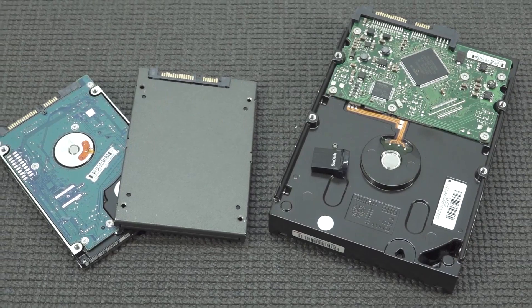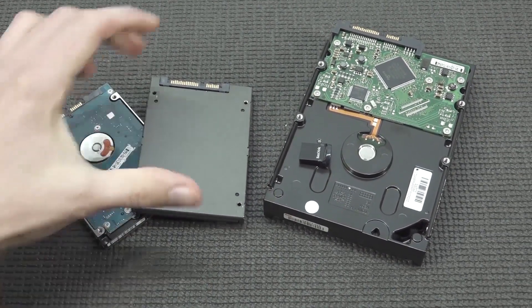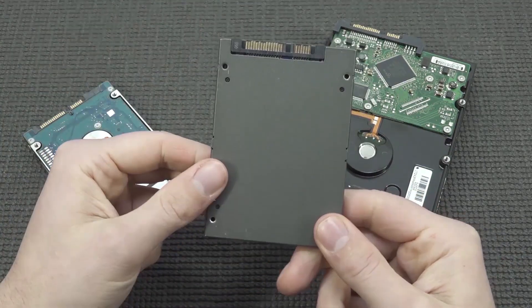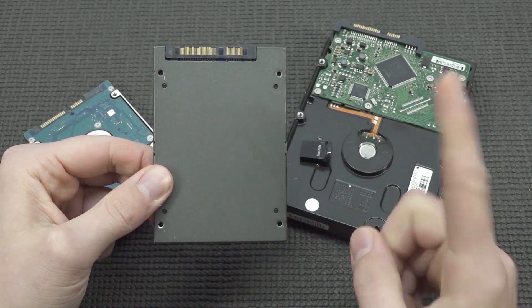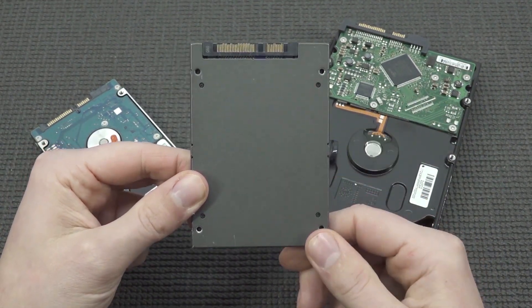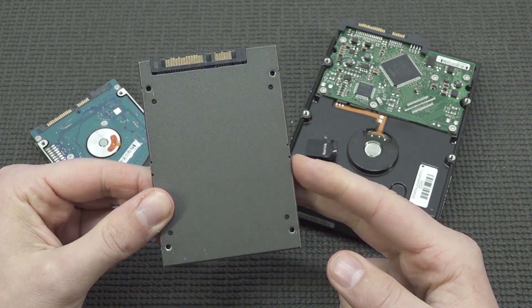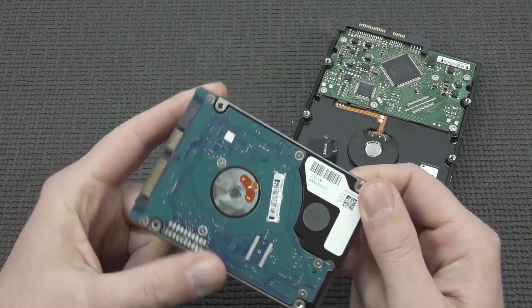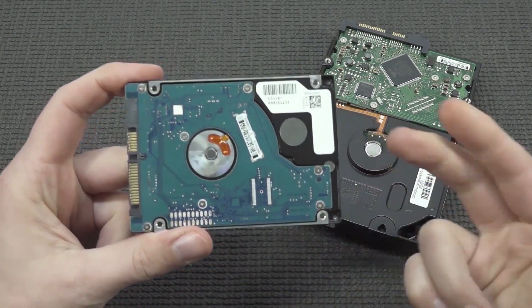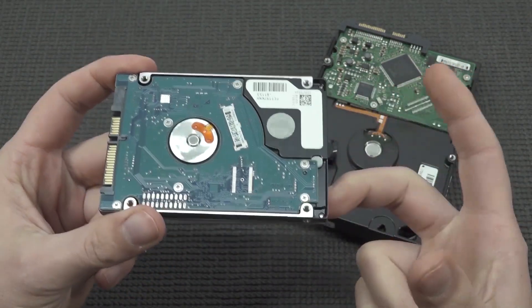There are basically four or more ways to go. First, we can use a 2.5-inch drive - you can get yourself an SSD depending on what you want. The 512GB options are getting affordable, but 1TB and above will be very expensive. Alternatively, use a normal platter disk - these are dirt cheap nowadays. You can get a 2TB for not a lot of money and store a lot of files on your Batocera image.